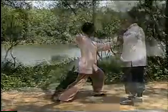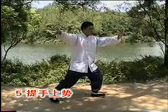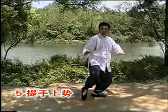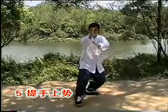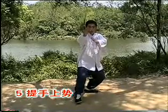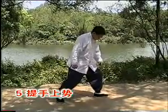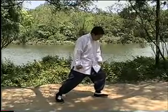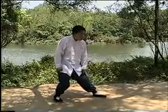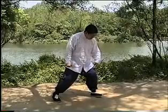接着我们做提手上式。首先，左脚内扣15度，左手变掌，提脚。往前迈出，同时右手下沉，前送，沉须部。这个动作呢，就叫提手上式。首先看一看这个脚的动作。从左弓步开始，重心不变，内扣15度。在扣的时候啊，不要后坐，实扣，也不要扣多，扣15度。